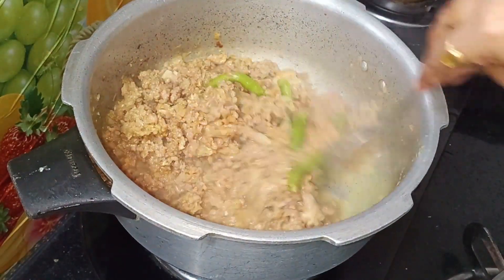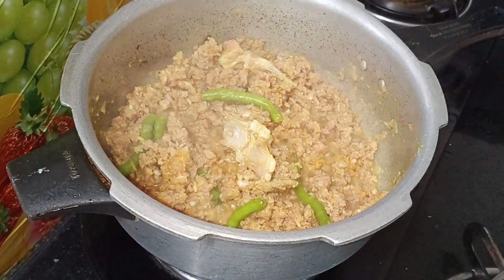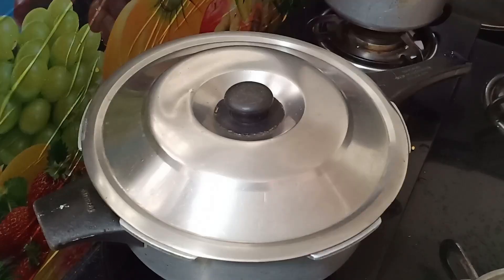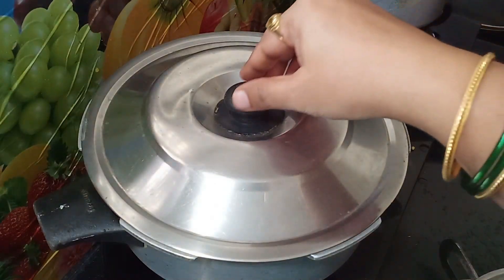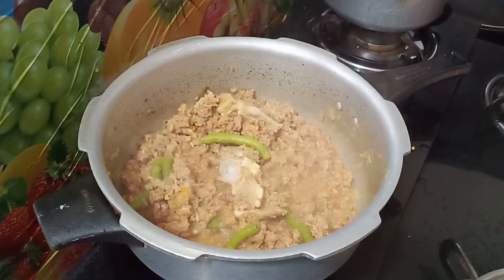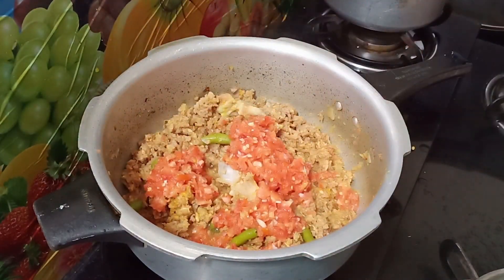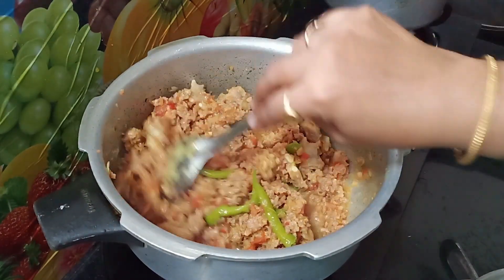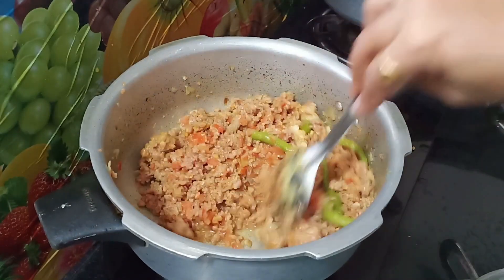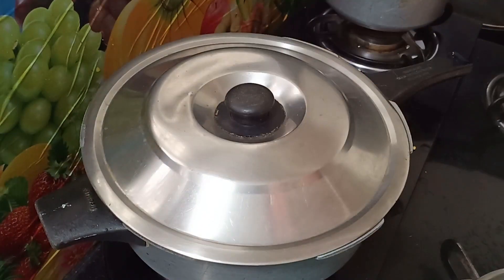The water is not going to dry. I am going to take a little bit of water. It will evaporate the water. Now I am going to chop the tomato.